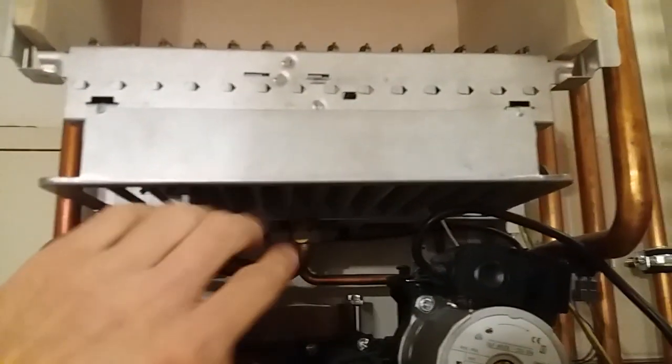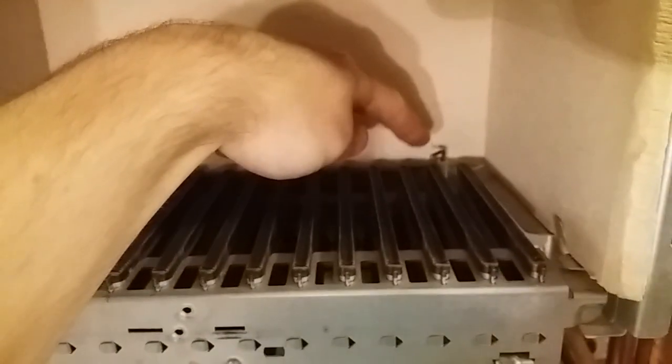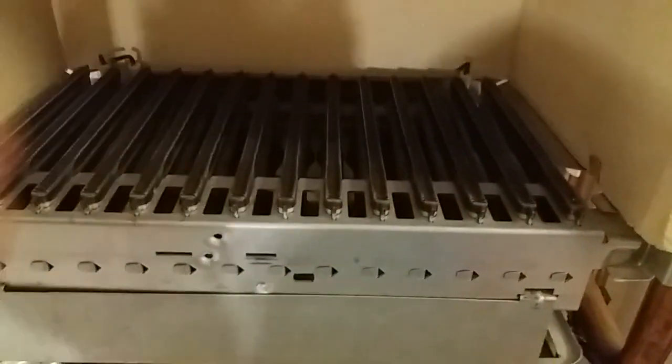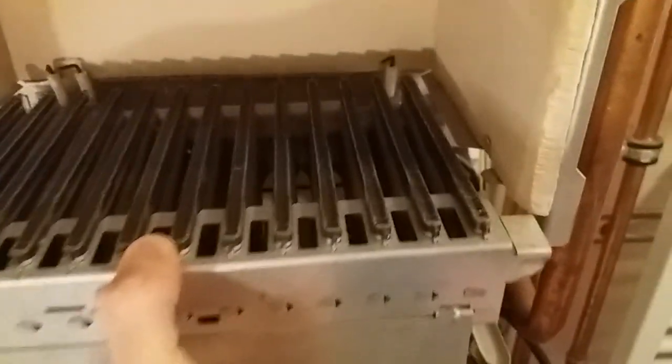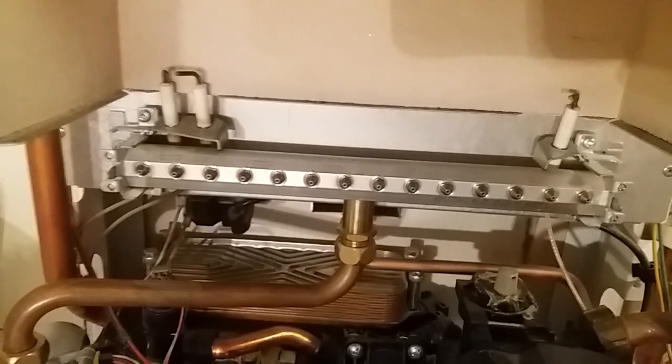I can probably remove this part to clean it. Here you can see the ignition electrodes and probably a flame sensor. If the flame goes out, it will shut down the gas so you don't blow up. And here you can see some gas nozzles which go into those holes and mix the gas with air.